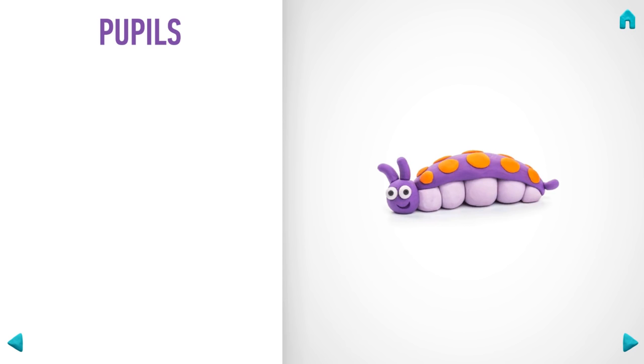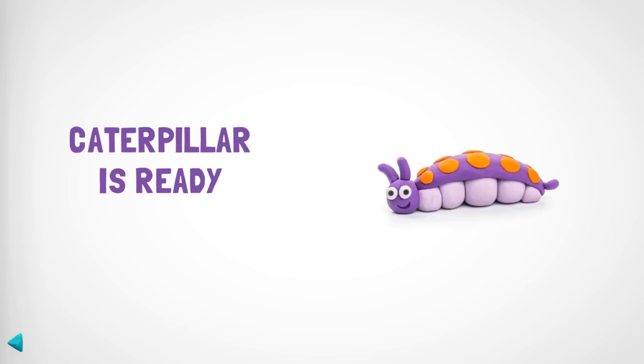Great! You have one more caterpillar in your collection! How about another figure?